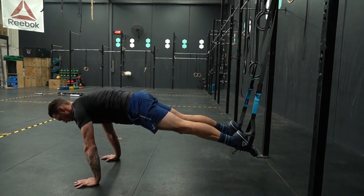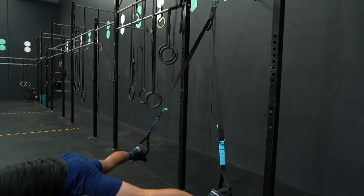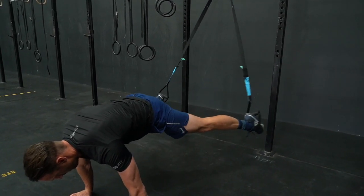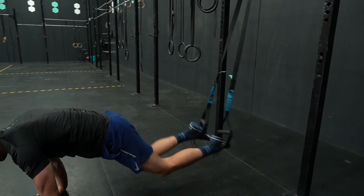For the suspended hip abductors, we start in a push-up position with our feet in the straps and the straps at a mid-calf height. Push the shoulders in front of the wrists, elevate the hips, and begin the movement by simply opening at the hips and returning to the start position. Once you've completed your set, rest on the knees.